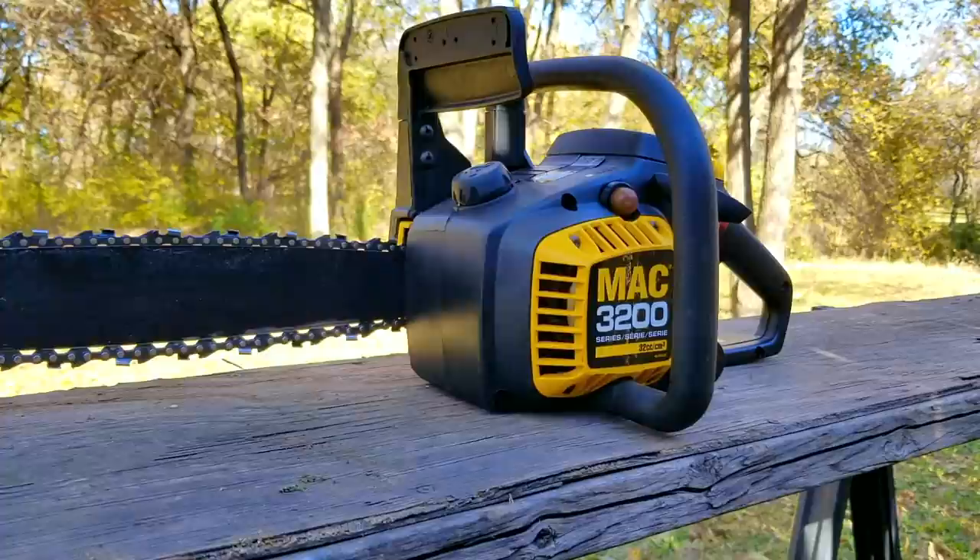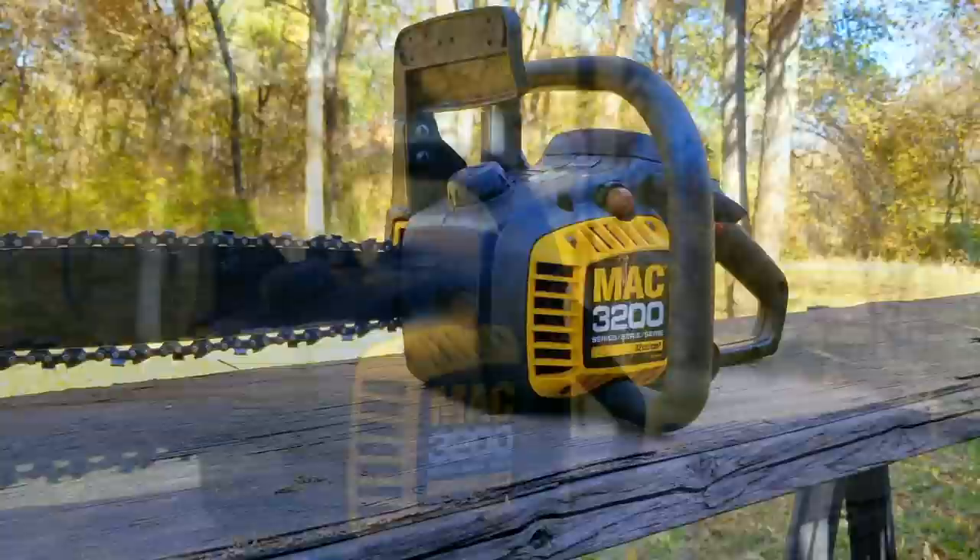When I first got this free McCulloch chainsaw, I thought I was pretty lucky — that is, until I realized that I need to do a lot of work to it to get it working again.